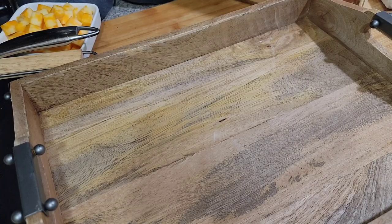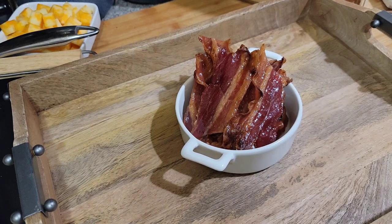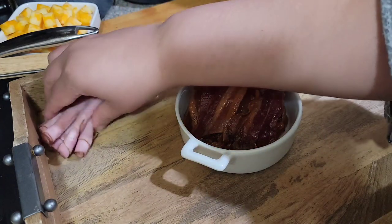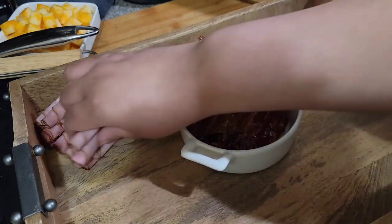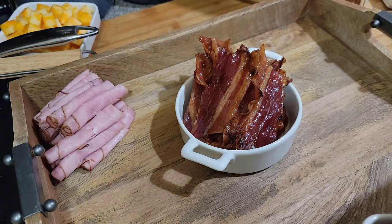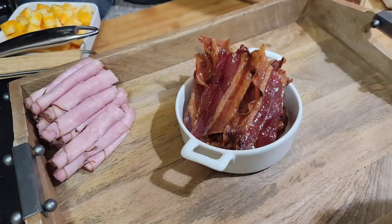Okay guys, now we're going to start with the big board. Since the candied bacon is a little bit sticky, I'm going to leave it in its container. I'm putting the ham on — it's black forest ham, I just rolled it up and piled it over there. I'm going to kind of play around with the arrangement.